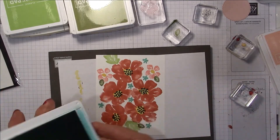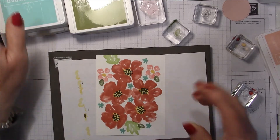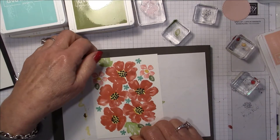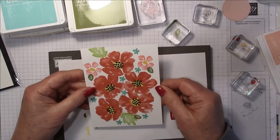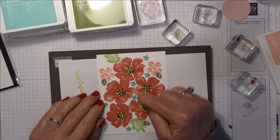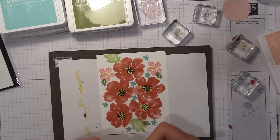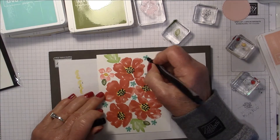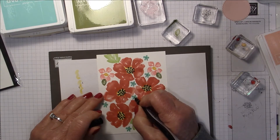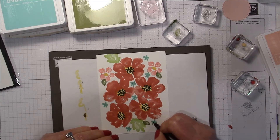You can pretty well design this however you want — you could incorporate any number of your other floral stamps, you're basically making a big floral image. Now, the tiny flowers don't really have a center, so like on my other cards, I'll use a black marker and just fill in a center on these tiny flowers to make them pop out a little bit more.